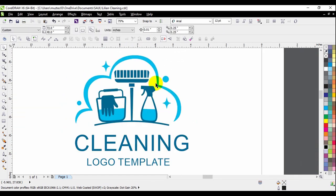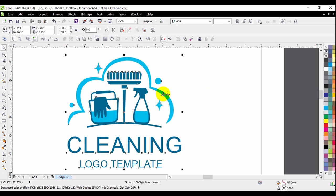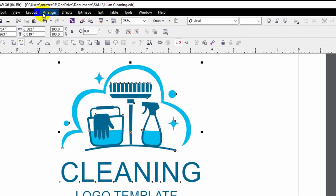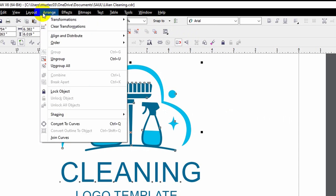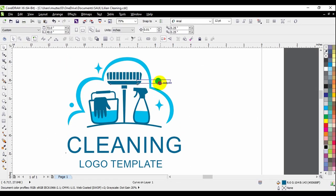This is the vector image I just downloaded and it's still one single image. I need to break it apart. I'm going to click on the image, go to Arrange, then left-click and select Ungroup. Now I've separated every single layer, and the next step will be to combine the ones we need.